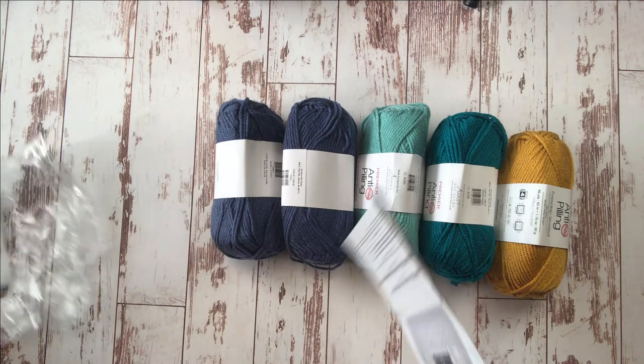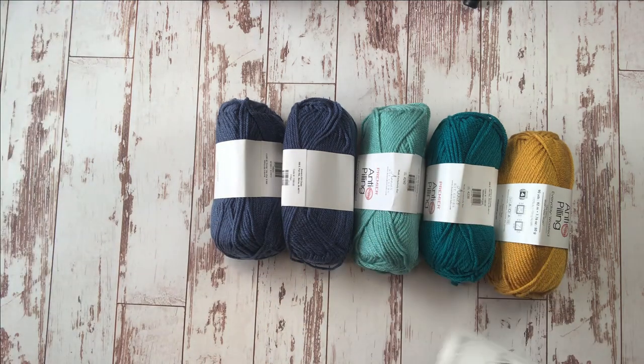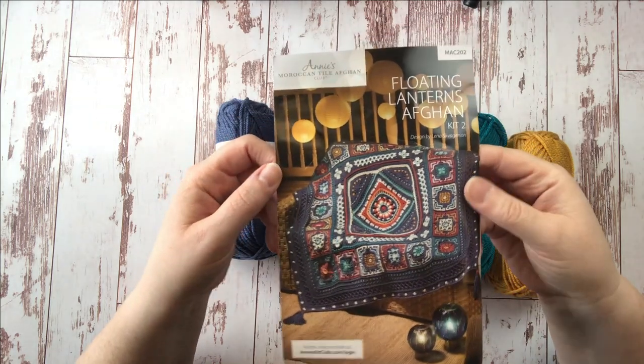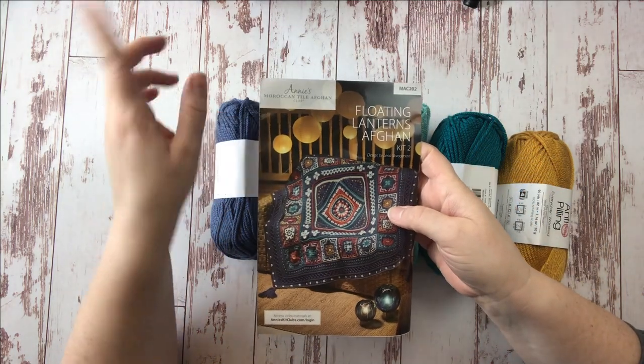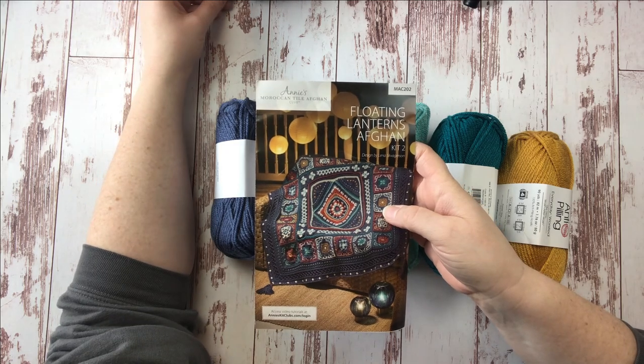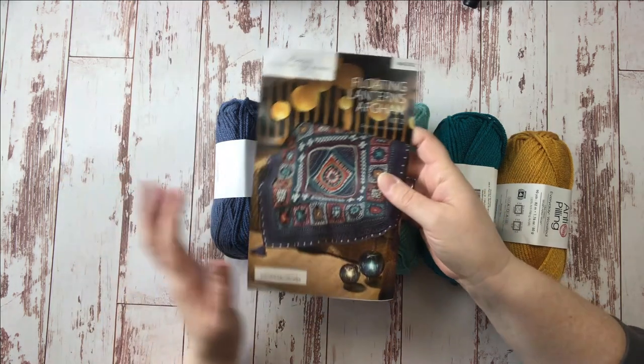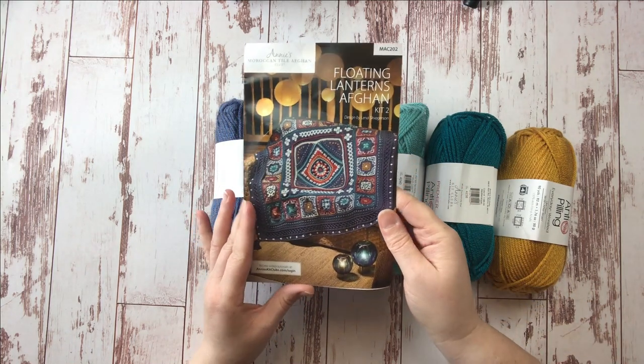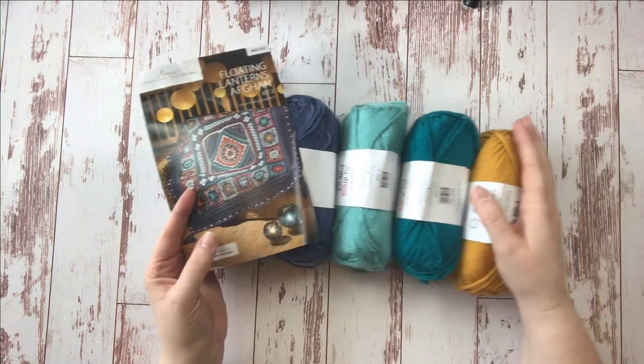And then of course we have our directions. If you would like more information on Annie's Moroccan Tile Afghan Club, you can check out the link in the description below — I'll make sure all the info you need is there. I am not affiliated with Annie's in any way. This is my own purchase and my own adventure that I want to share with you.